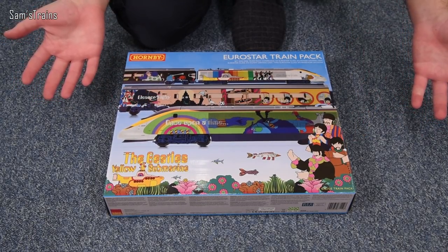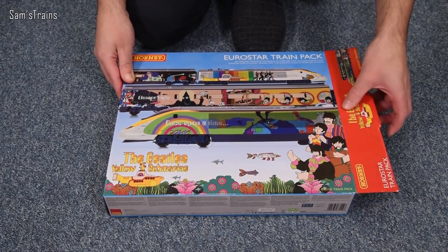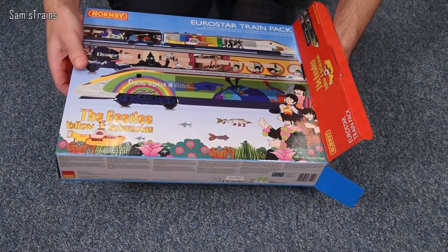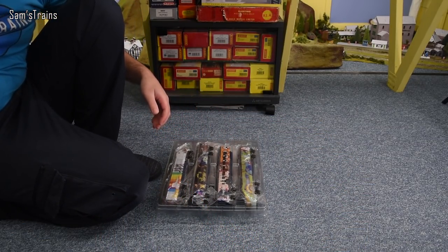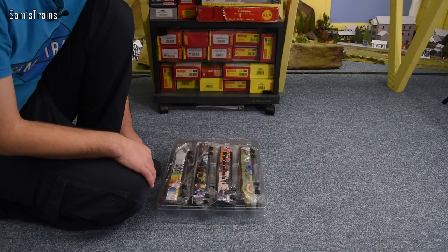I'm not particularly interested in EMUs, or the Eurostar at least with this model — it's an older model, probably not that impressive in terms of detail. And yet because Hornby have done this, because it's such an interesting idea and looks so darn good, I just couldn't help myself. When I placed my pre-order I just thought, yep, got to have that.